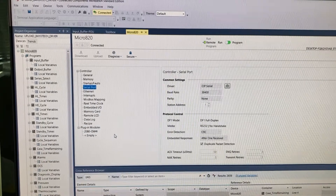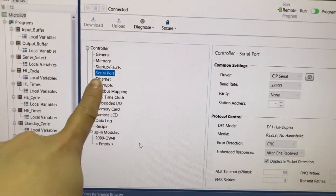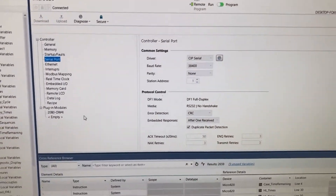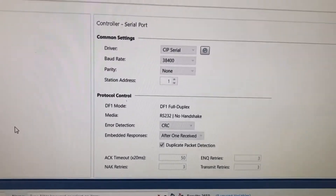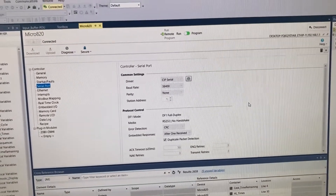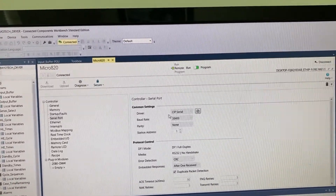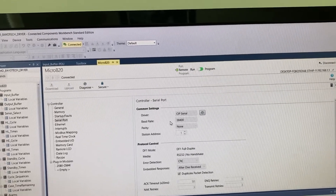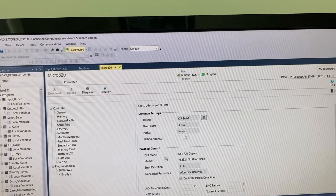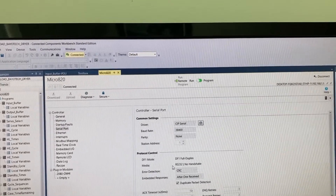In the PLC program, this is the setup for the serial port for communication with the HMI. We have driver CIP serial, baud rate parity, DF1 mode, DF1 full duplex, media RS232.